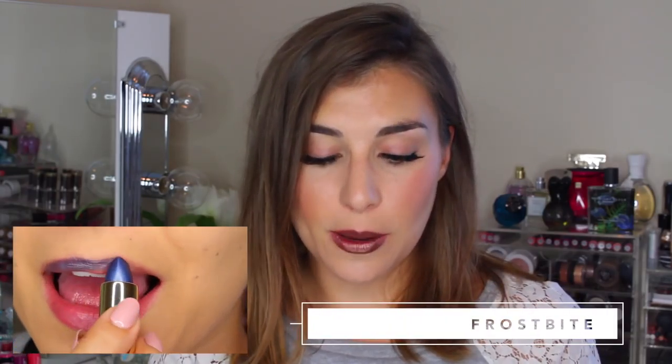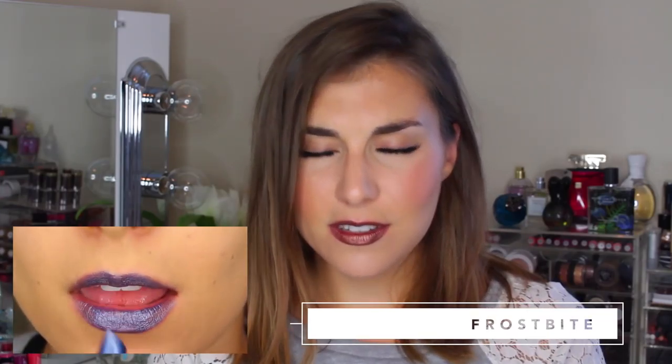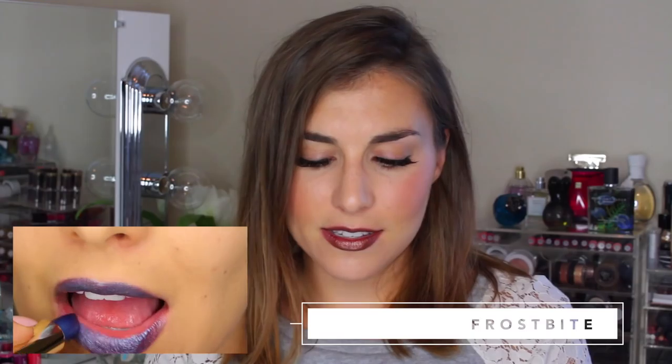Then there is a deep blue called Frostbite — also a cream finish, but it's a frosted deep blue with multicolored micro glitter. This one doesn't feel quite as opaque as some of the others; the micro glitter kind of sheers it out. Again, it's another micro glitter where I can feel the texture on my lips, but it might not be a deal breaker. In the swatch it definitely looks bold on the lips, but I wouldn't call it completely opaque.